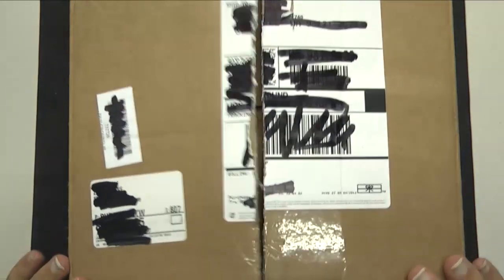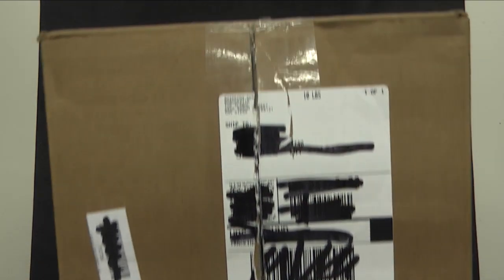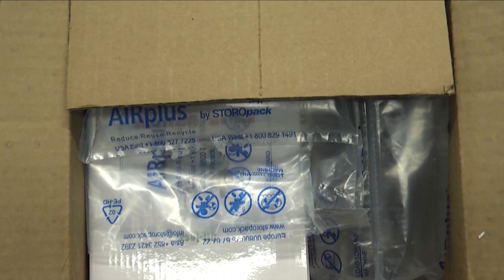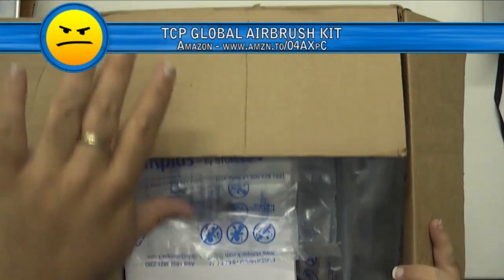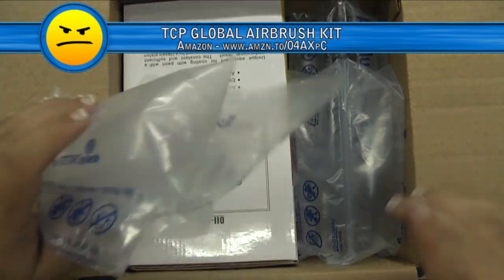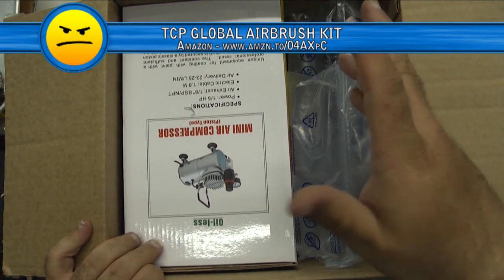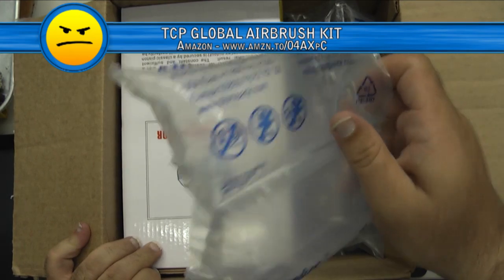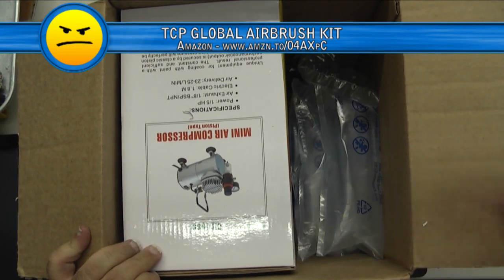I just got the box and so I opened it — but I didn't open it, see. This is actually on Amazon, but it's one of those TCP Global deals. If you go to TCP Global, you'll see they sell a little bit of everything, but they sell a lot of airbrush stuff. I don't know if it's good or bad — there are lots of people on YouTube that can tell you. But we'll see as we play with it from a completely amateur standpoint.